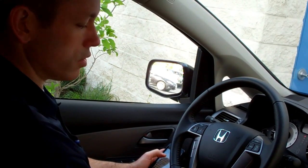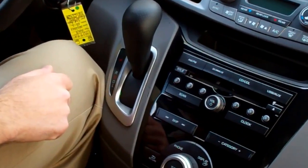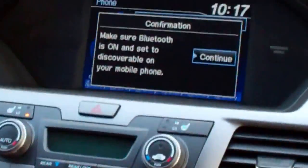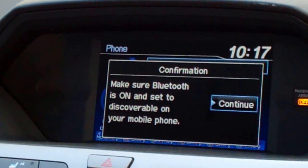I've already got my phone in discovery mode. The first thing I want to do is go over here to the center console and push the big button that says phone. No phone has been paired, so we're going to scroll this down to yes. It just tells you to make sure your phone is turned on and in discoverable mode — I'm going to go ahead and hit continue.